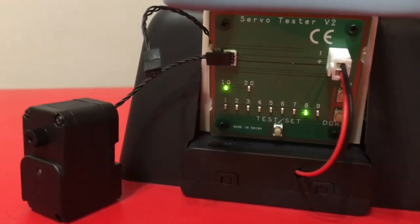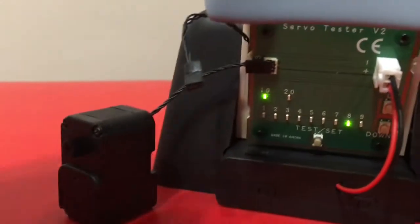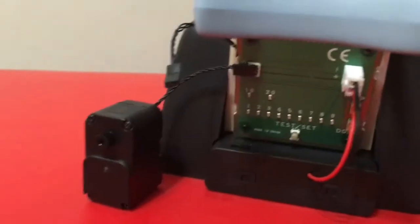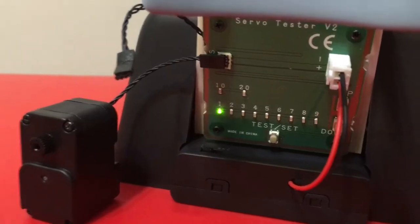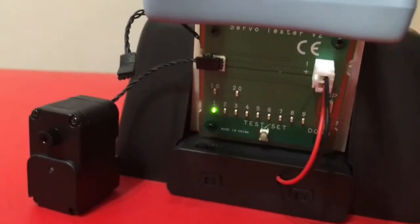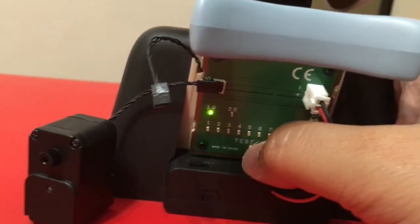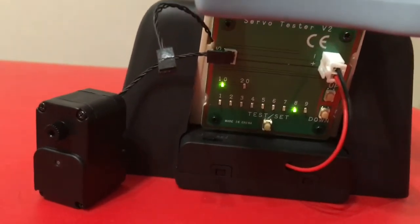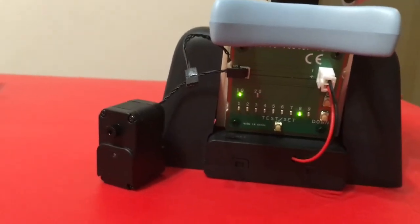Once it stops blinking, just turn off the switch. That should be set. Once you turn it back on, it should go to number one — but that's okay, that's just to test. Then press test again and it should show 18 on the setting. You can see that the motor is moving, and that's how you program it.